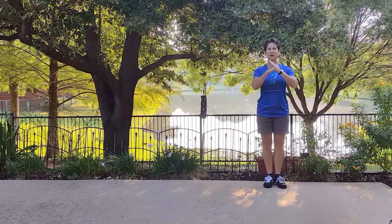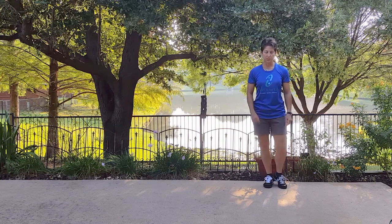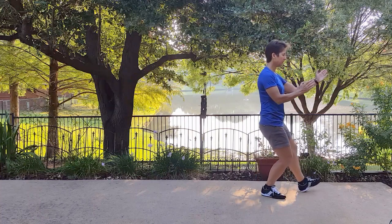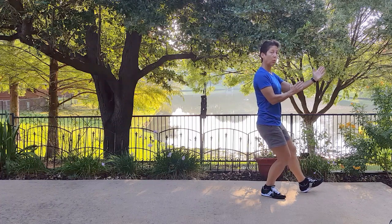Welcome to Tai Chi for Life. Today we're going to learn Repulse Monkey, which is a really fun move. So first, watch me. We just finished playing the lute, so we're here resting on our heel in an empty stance on that left foot.